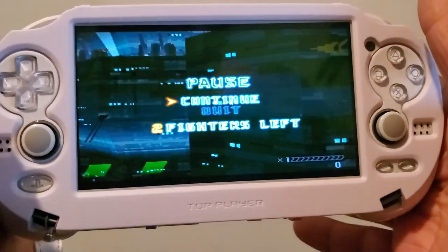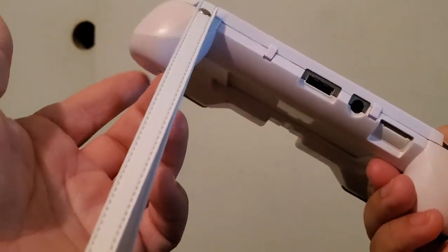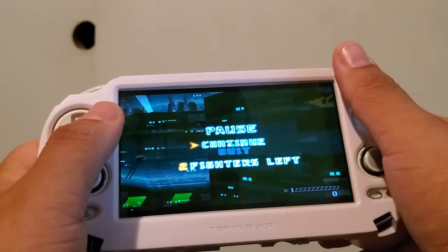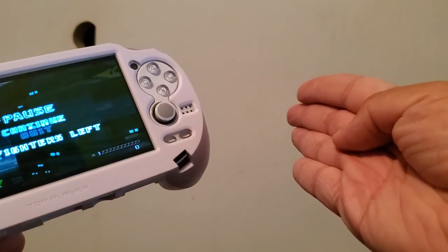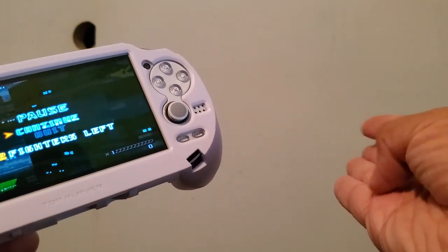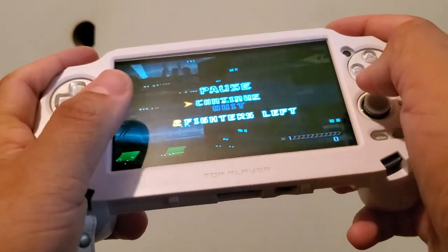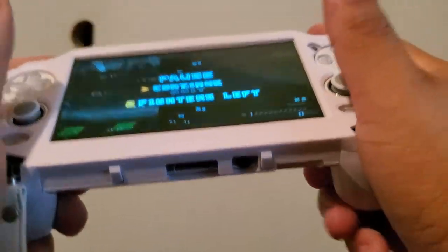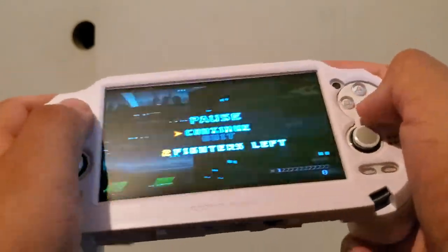We're back and here you can see I have the Vita in my hand with the case. What I like about it is these little legs attached at the bottom. Usually when you hold the Vita you're holding it flat and it's very uncomfortable after about 45 minutes to an hour — you start to feel pain around the knuckles. With this case, the little legs let you wrap your bottom fingers around them, and it almost gives the feel of playing on a controller.